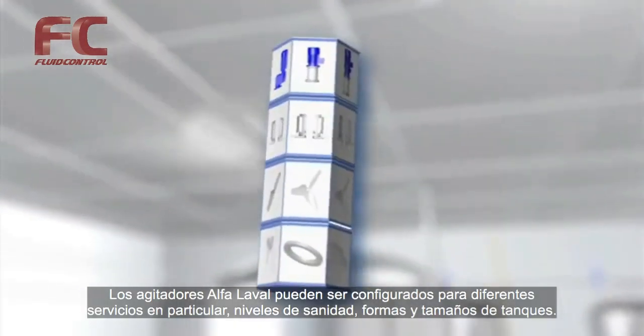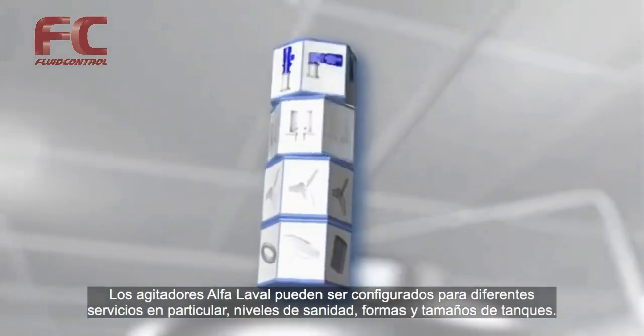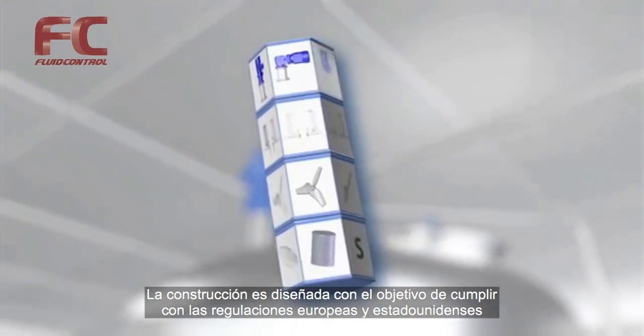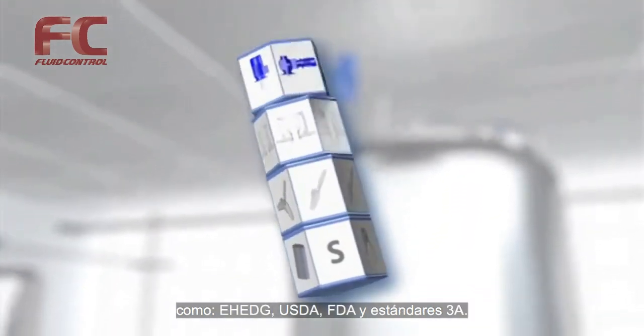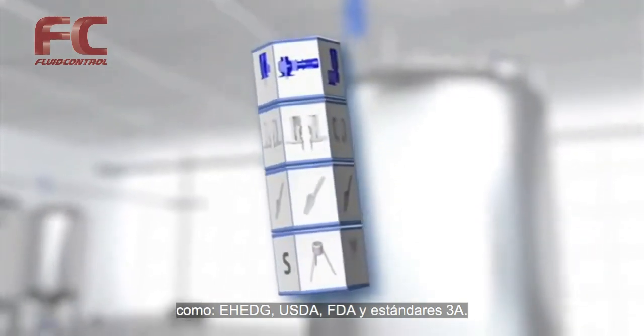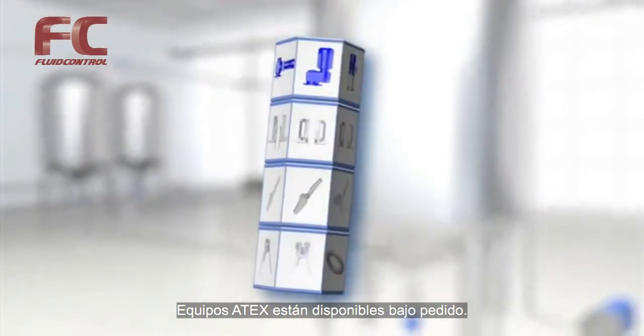Agitators can be configured for particular duties, sanitary levels, and tank shapes and sizes. The construction is designed with the aim to comply with European and American regulations such as EHEDG, USDA, FDA, and 3-A standards. ATEX versions are available on request.